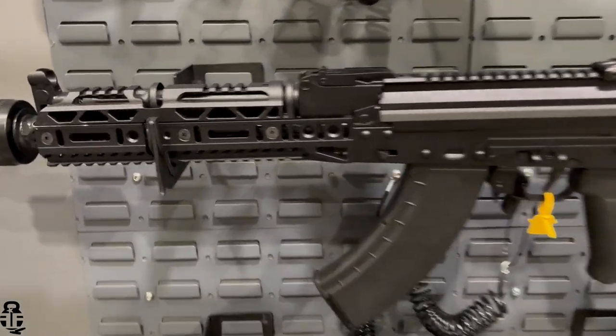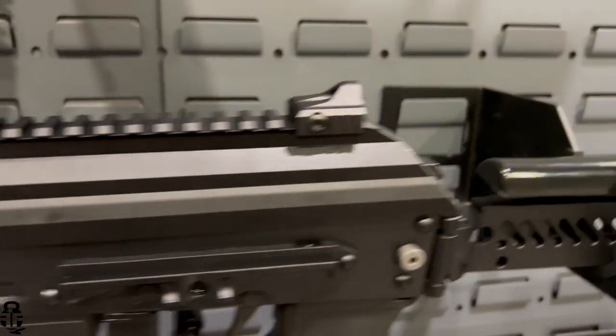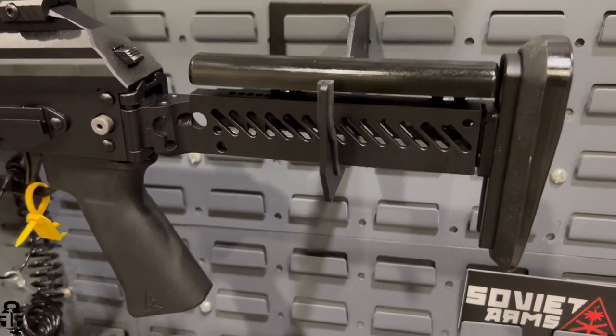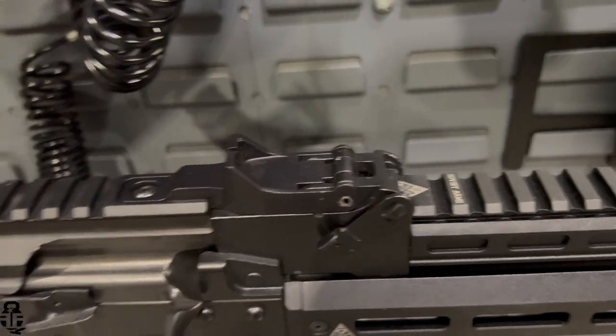You have different furniture options, different muzzle brakes, different braces, different stocks, different dust covers. This one is kind of tricked out ready to go out of the box, but we do have just your basic classic look as well — the classic AK-102 style — which is pretty much what we have sitting just off camera.